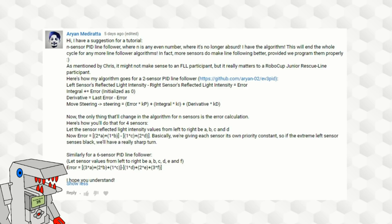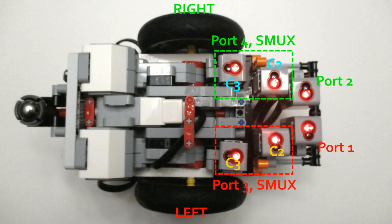The idea for a PID line follower with multiple sensors came from a viewer who left a comment on one of my previous line-following videos, outlining in detail how to make a PID line follower with any number of sensors. Today I'm putting his idea to the test. I also explored last week how to make a two-sensor PID line follower, so I recommend checking that out too.